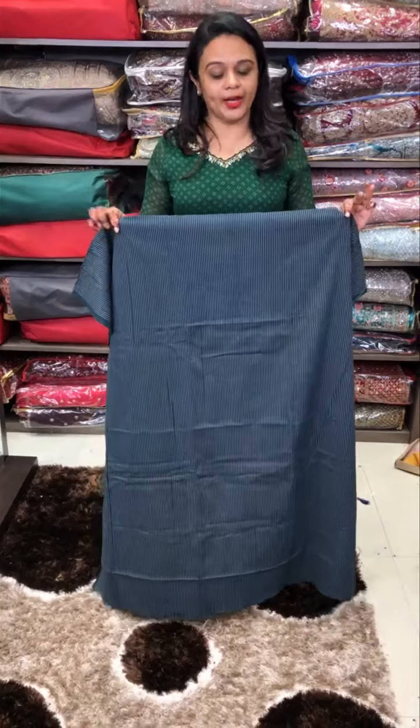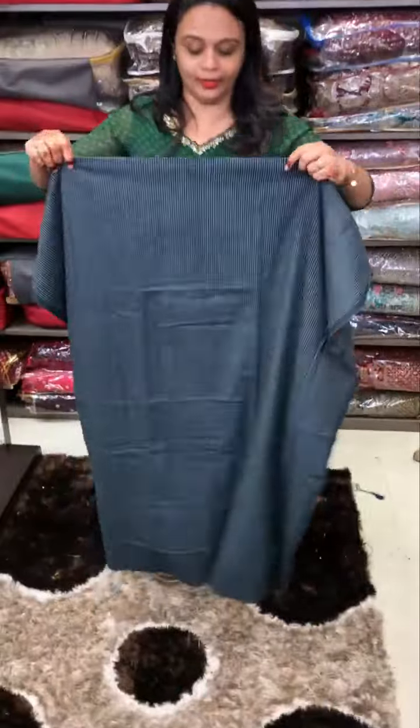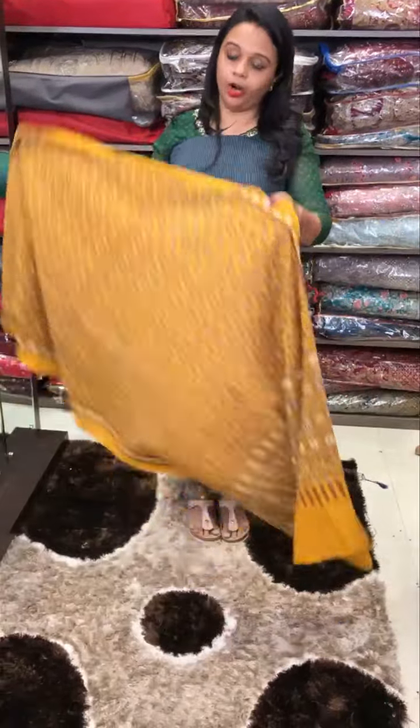Hello viewers, welcome back to Hard Designs. Cotton katha material is made in the style of cotton fabric. A soft title is also made in the name of cotton adraq.